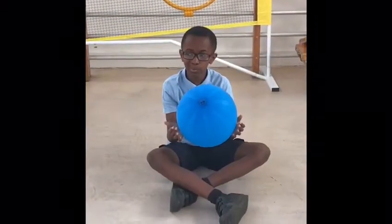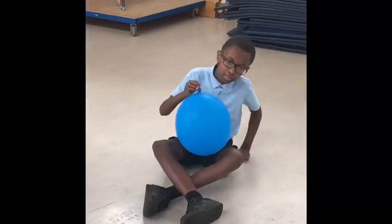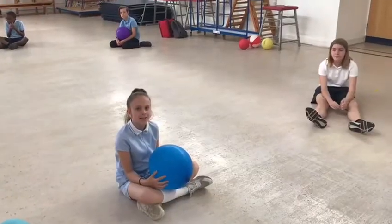Don't forget to keep your bottom on the ground. You can do this if you want to catch the ball. Try keeping up in a circle.